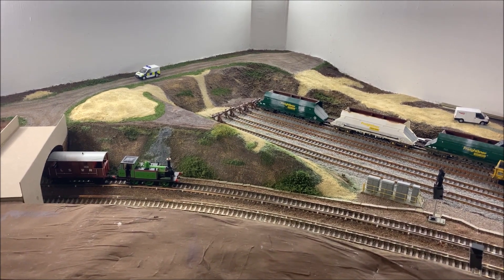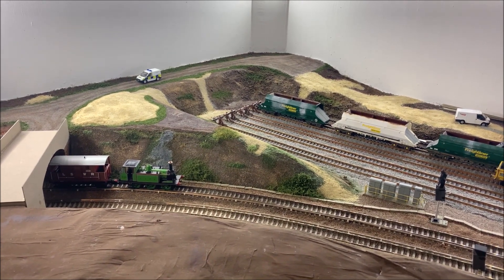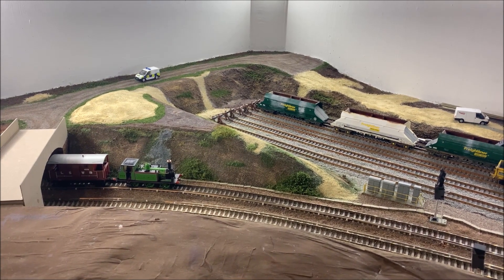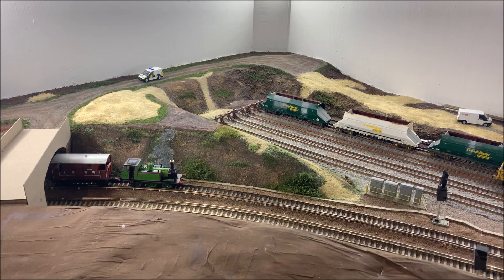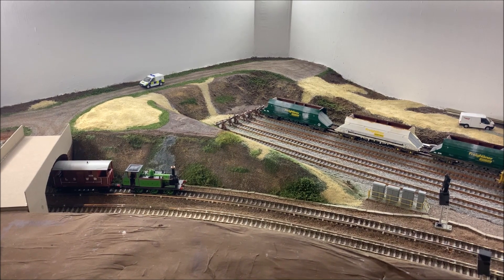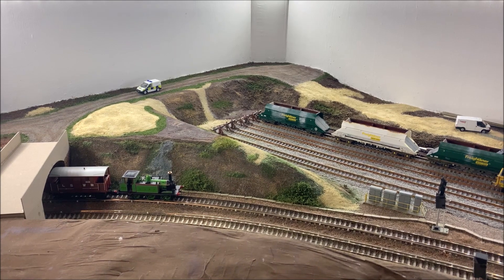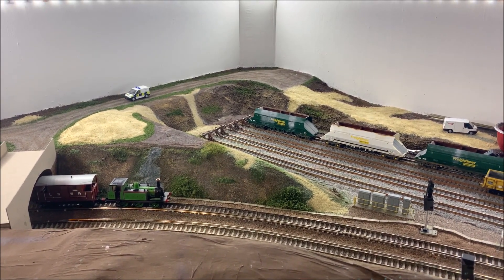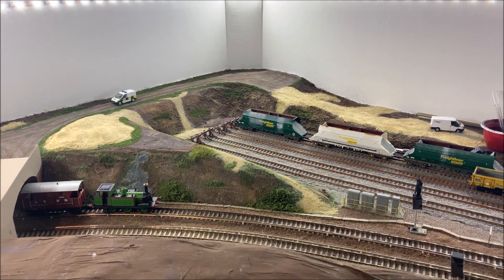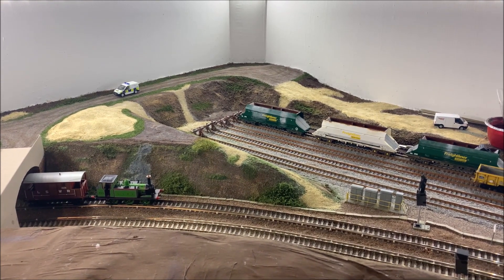Welcome back to Bearwood West Yard. I hope everyone's having as good a Christmas as possible and that Santa brought all the models on your wish list. The time off has been quite well received here - two weeks off work has allowed me to get on with some side projects behind the scenes on the layout. Now that I'm getting my mojo back there should be a few more bits springing up, so let's go over some of the new additions and things I'm working on.